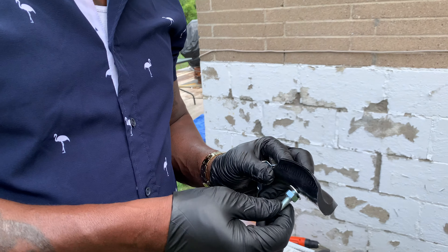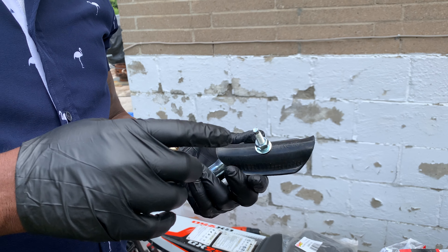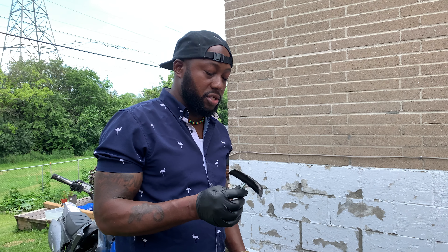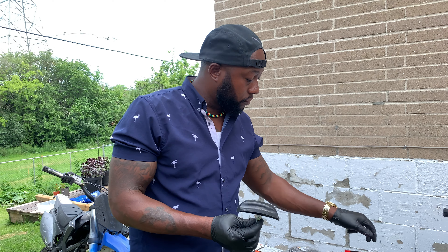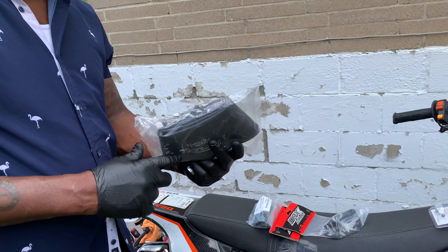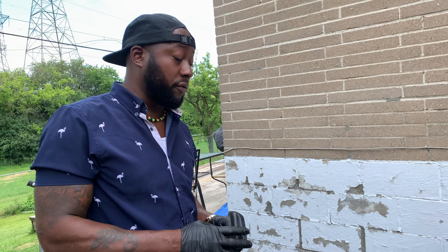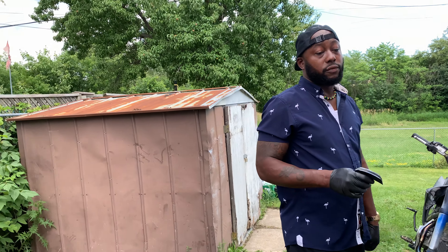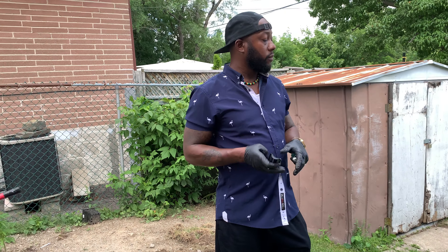This is what the rim lock looks like. I bought four rim locks — that's gonna be our next video coming later today about installing the rim locks on the 125cc and the 150. I also bought some extra tubes. If any of you are looking for tubes, I have two for the 125 and two for the 150, and rim locks for both as well.